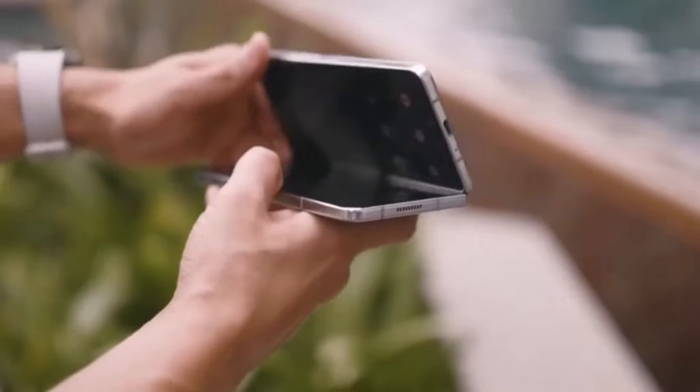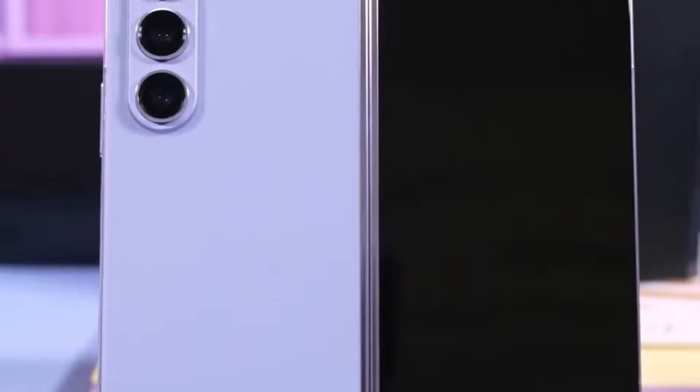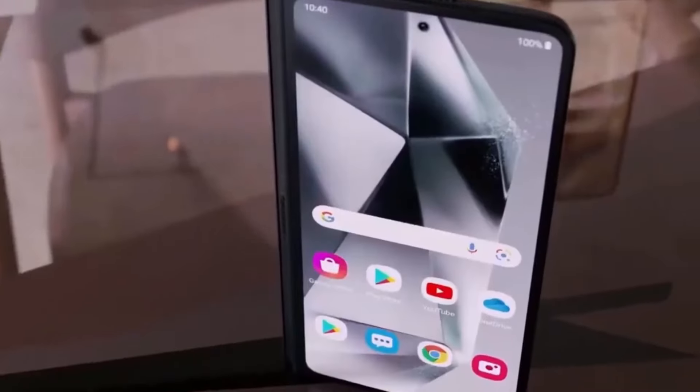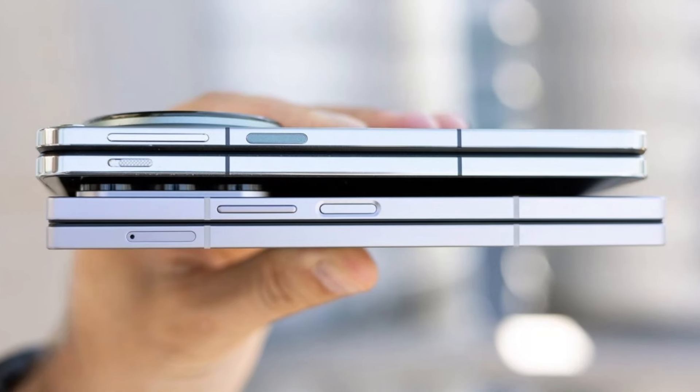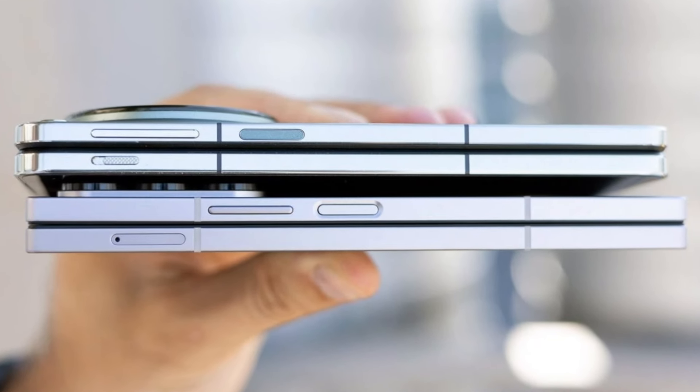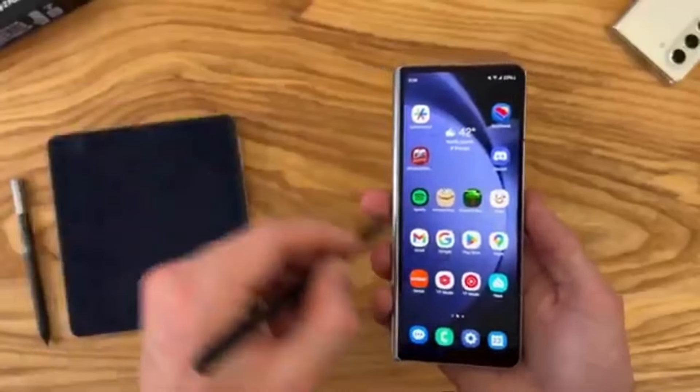Active stylus technology enables functionalities like pressure sensitivity and palm rejection. On the other hand, more affordable Galaxy tablets, such as the Fan Edition models, utilize a passive stylus. This type of stylus doesn't require a built-in power source and mimics the actions of your fingertip, working with almost any touch screen without needing a digitizer. However, the experience with a passive stylus is far more basic, lacking the sophisticated features that active styluses offer.